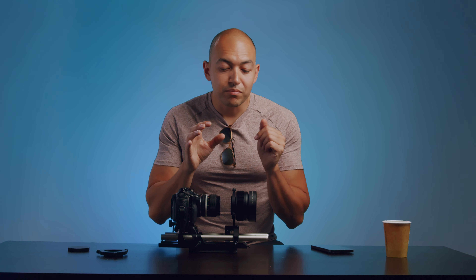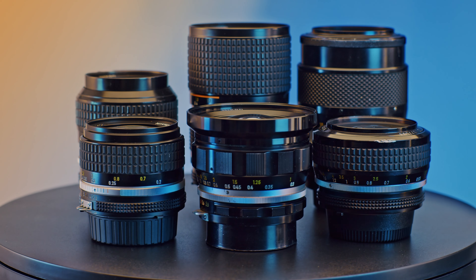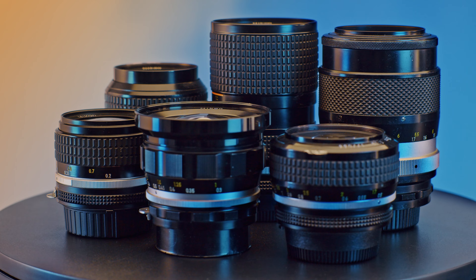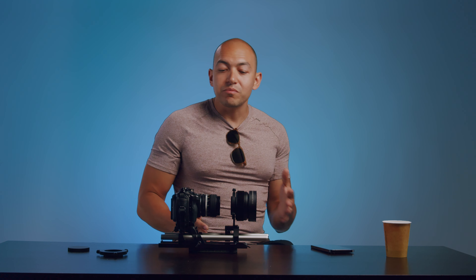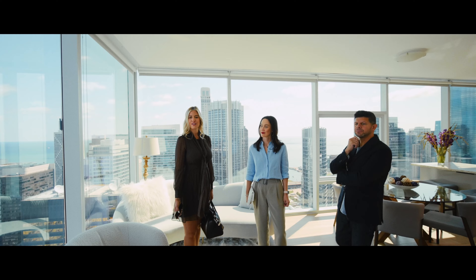We love our cameras here at Four Bars Media. We shoot on EF Super 35, and we shoot a lot on Sony. The benefit of Sony is that short flange distance — you can adapt a lot of different lenses to it. One of the great pleasures of using an anamorphic adapter is trying all these different combinations and trying out different vintage lenses.